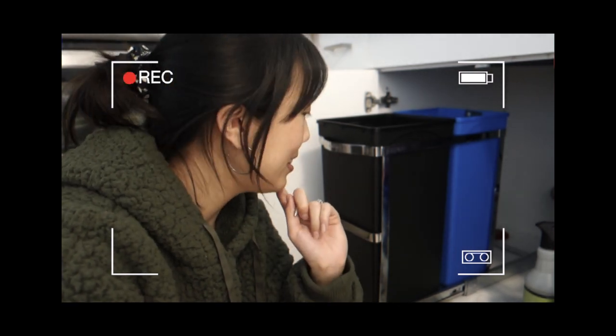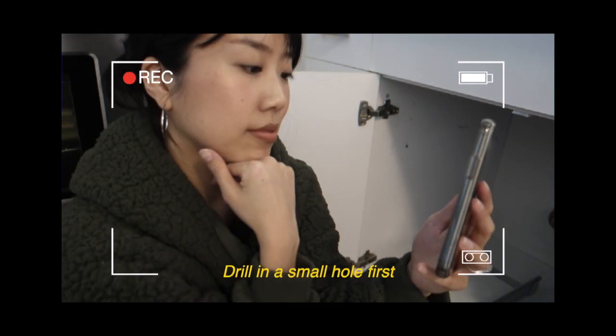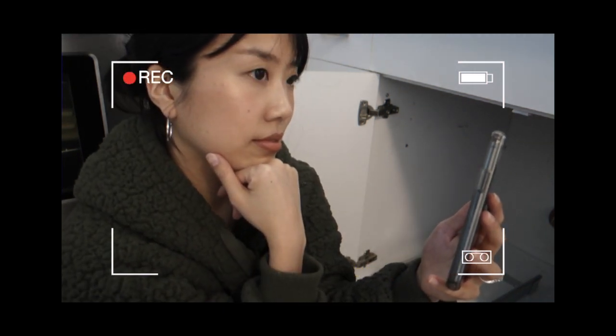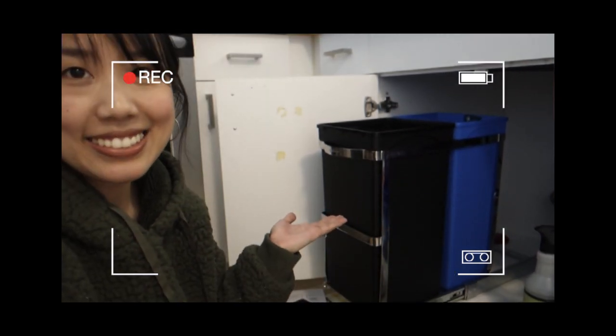I am definitely a noob at this kind of stuff. You can put this on — it's just wood. You can put it a little bit. I learned how to use a drill today, and it's basically installed.